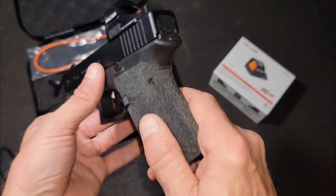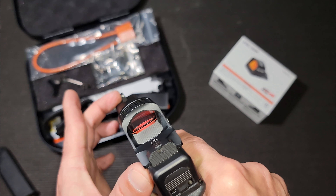We've got a Vickers mag release button but the original is included. Full Apex trigger — so it's the shoe, trigger bar, and disconnector. I also have a couple of other connectors that I will send along so you can fine-tune it if you're into that sort of thing.